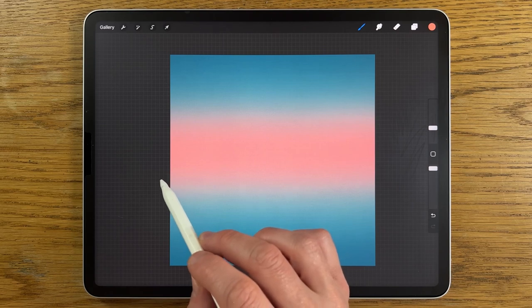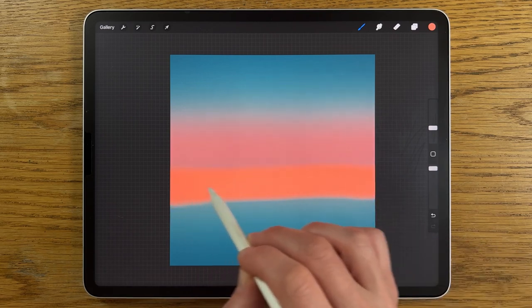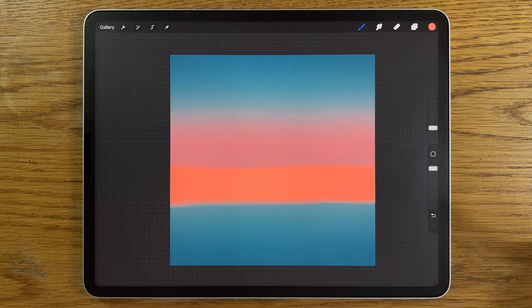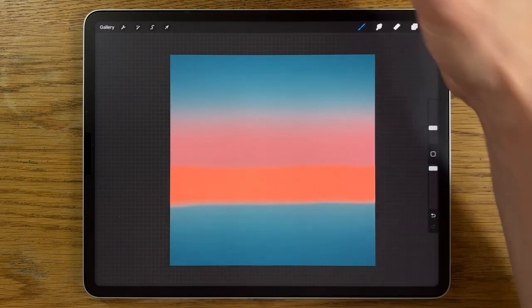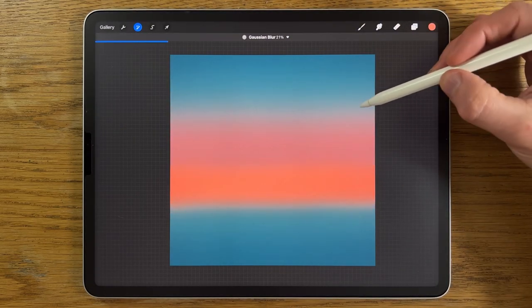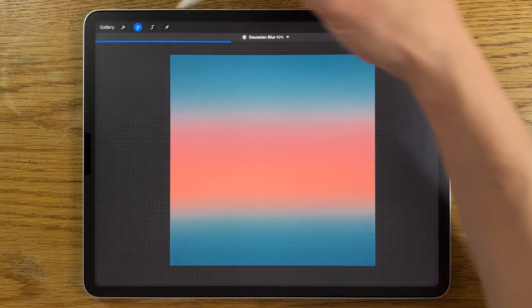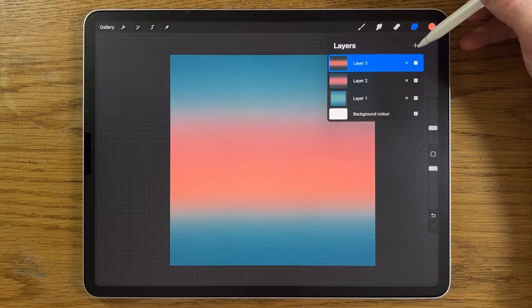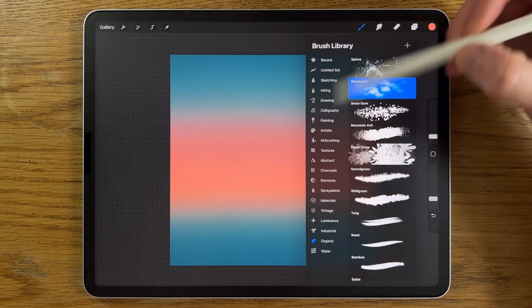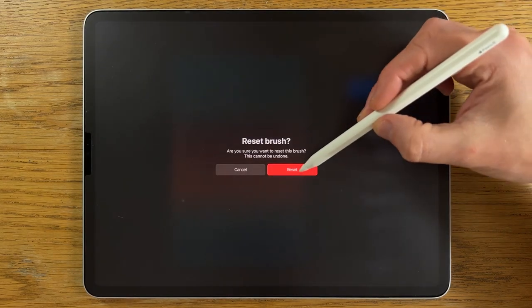I'm going to go slightly lower, aiming for the bottom of that band underneath the halfway point. Just do it a couple of times to make sure it's even all the way across. Then adjustments, Gaussian blur at about 40%. Create another layer — layer 4 — and go to brushes. I'll use the organic rainforest brush at its default settings, so I'll reset it.